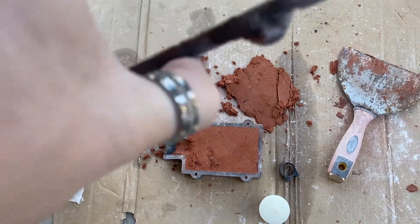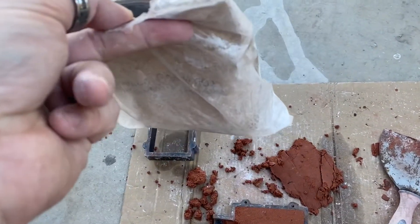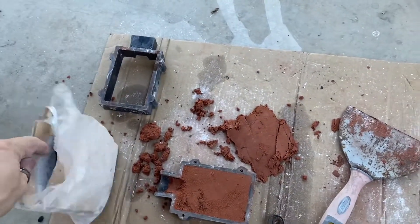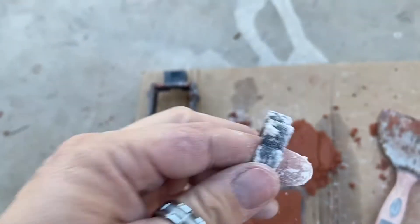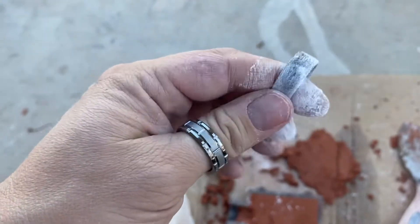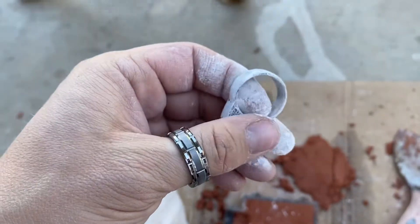Some people make the mistake of putting in their ring or whatever they're casting and moving on too quickly. I like to use titanium dioxide powder - you can find it on Amazon as a homemade sunscreen ingredient. It's food grade, so no worries about toxicity. Since the object is already coated with wax, you dip it in the powder and it becomes non-stick. It works about 90% of the time; failures happen when it's not coated all the way.